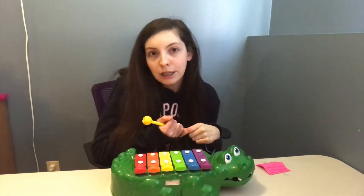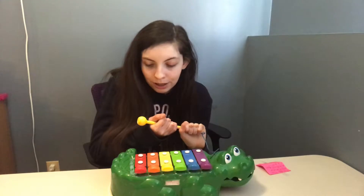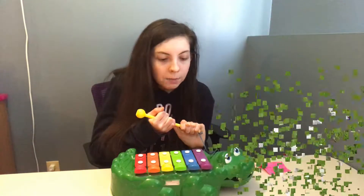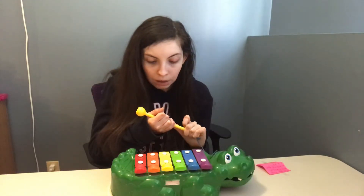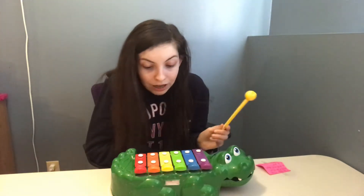Hello guys and welcome back to my YouTube channel where I bring you great quality content. Today I'm bringing you Mary Had a Little Lamb on my alligator xylophone. I hope you all like it and think it's very great music, as that's what I aspire to do. I'm just gonna get started — yeah, that's all. Just gonna play it.